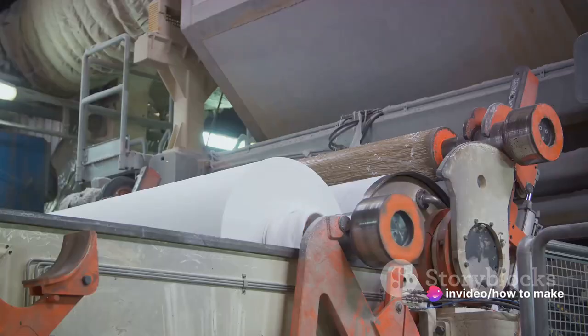Next, the wood gets pulped. Pulping is a fancy way of saying it's turned into mush — kind of like what happens to your brain after binge-watching a whole season of your favorite show in one night. And don't be fooled, this isn't your grandma's applesauce. This wood pulp is a slurry of water and fibers that's about as appetizing as last week's leftover meatloaf.